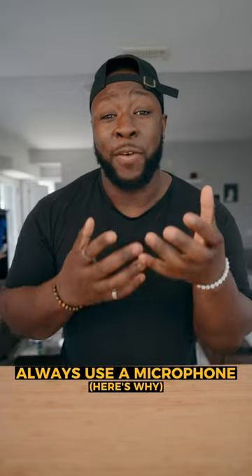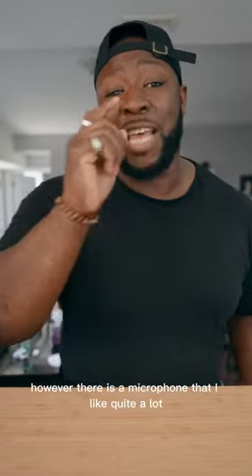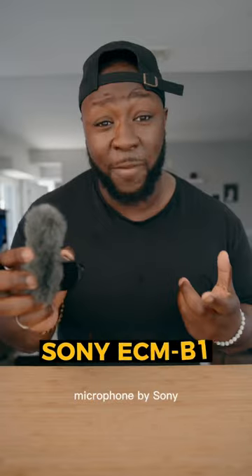This is what it sounds like when your camera uses the built-in microphones, and to be honest, it kind of sounds like crap. However, there is a microphone that I like quite a lot, and it's actually going to be this little ECMB microphone by Sony.